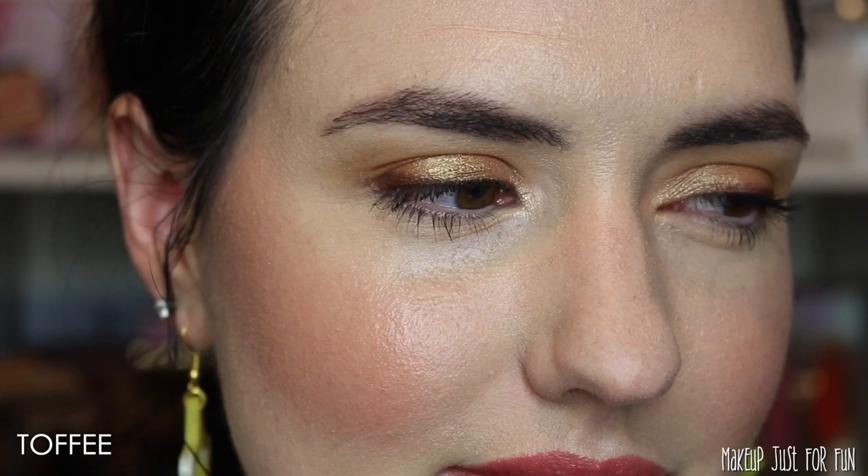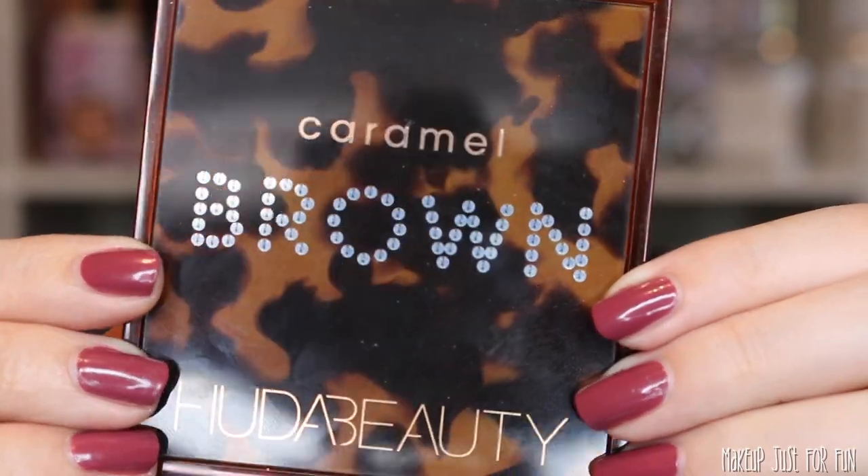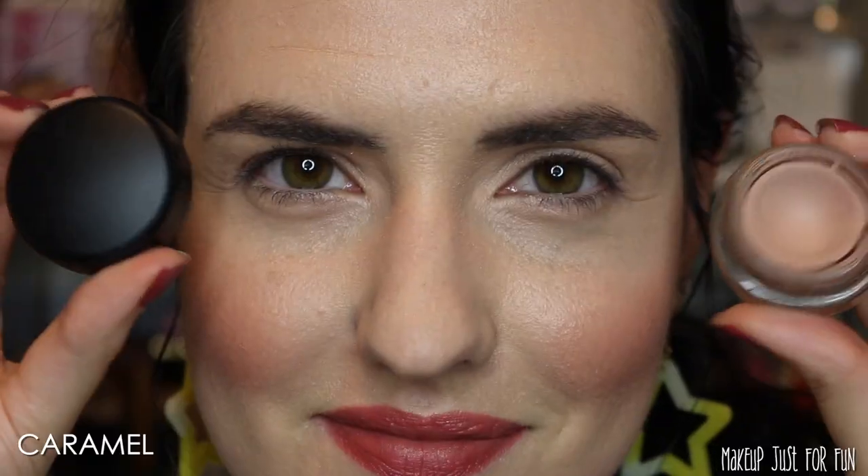It's definitely really wearable. It's unconventional for me because I don't typically do any sort of cat eye, but because I used a shadow it was super easy — if I mess anything up it's easy to correct. This is fun and definitely a look I'm going to keep doing. Now we're moving on to the Caramel Brown palette.